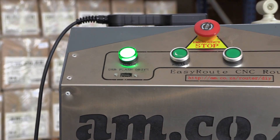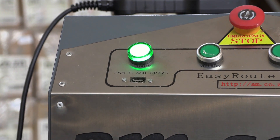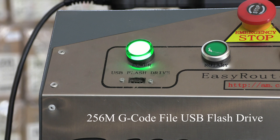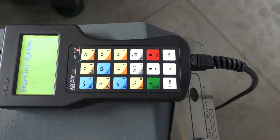Included is the AM.co.za EasyRoute control system, which means no computer is needed. It is a stable system suitable for industrial usage, and it accepts all kinds of G-code files of up to 256 megabits by way of a USB flash drive. The keyboard is rugged and can withstand water, oil, dust and collision.